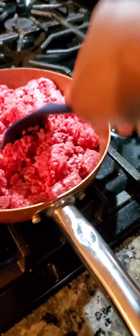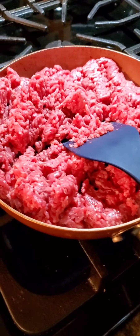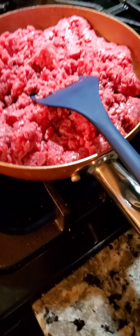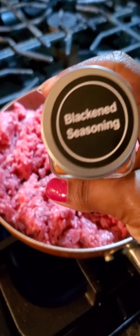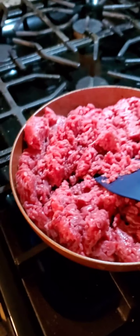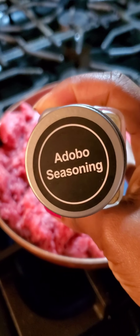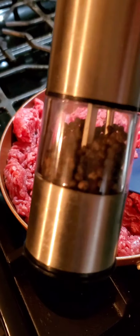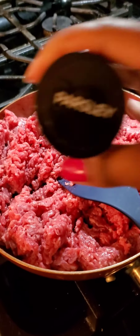So what we're doing right here is just browning the meat until it no longer is pink. The seasonings we're going to add are blackened seasoning, adobo seasoning, pepper, and some parsley.